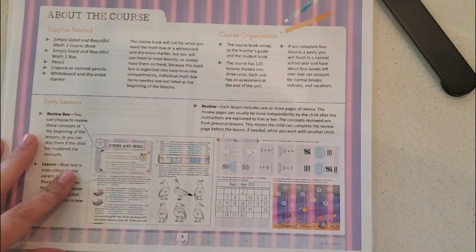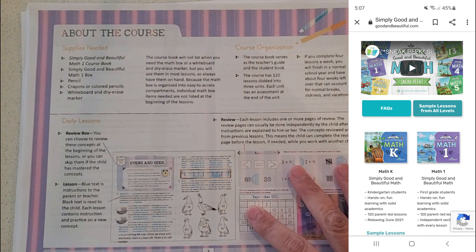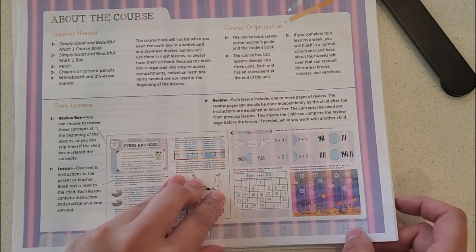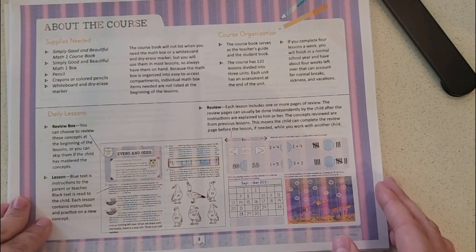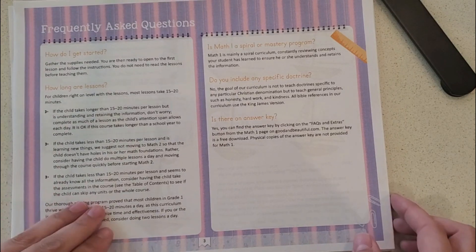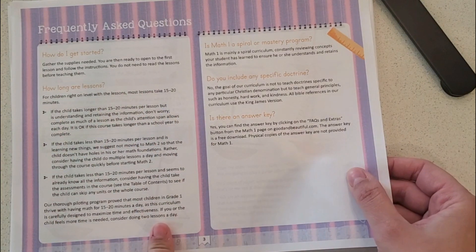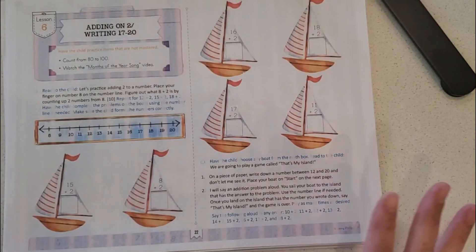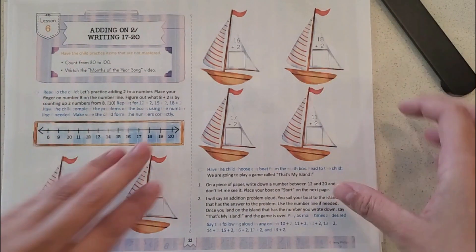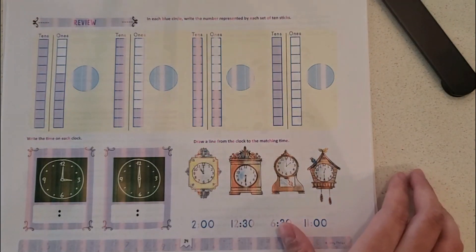This is a sample lesson that they give you online, so you can obtain this too. They have level K up until level five available, so you can take a look and see if this would be a good fit for you. It talks about the course, the daily lessons, and how to use the curriculum. It also has a frequently asked questions section mentioning lessons take around 15 to 20 minutes. It has a couple of sample lessons showing a lesson, a worksheet, and a review.